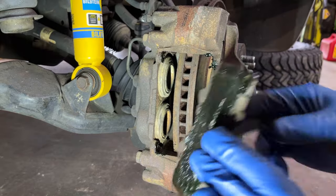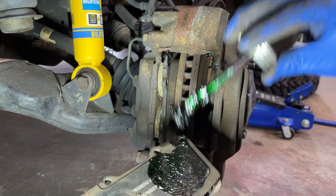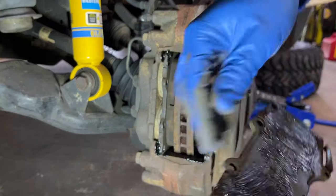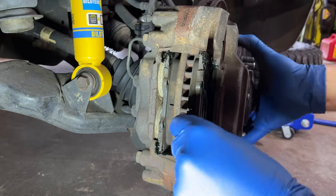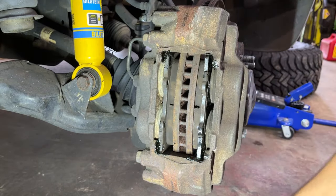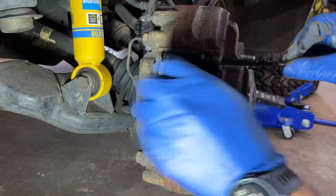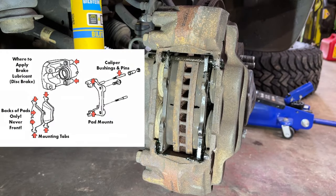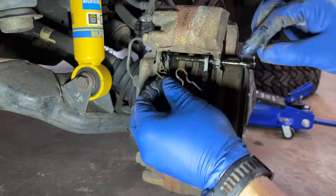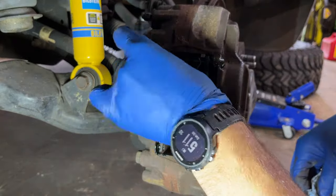If not, I'd recommend reading through the comments on my Bilstein 4600 review video because there are a ton of comments from people who found rattles on their trucks that weren't this and may solve your issue instead. The fix I'm going for here is just to apply this grease wherever there is metal-on-metal contact to reduce the opportunity for rattles. I'm using the Permatex Ultra Brake Parts lubricant, following a reference on where it's safe to apply it. Obviously, you don't want to apply it to any of the friction material on the pads or on the rotor itself.